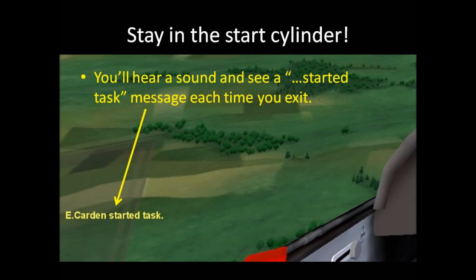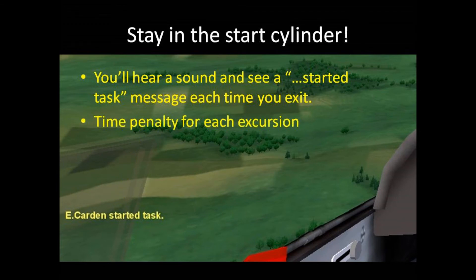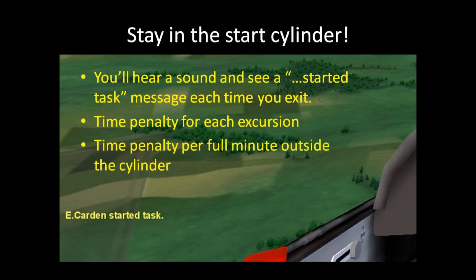If you exit the start cylinder, you'll hear a brief alert sound and see a 'started task' message near the lower left corner of the screen. This doesn't mean that you automatically fail the exercise, but it will earn you a substantial penalty. The penalty is a deduction from your total air time, meaning you'll need to stay aloft for extra time for each exit. You'll also get an extra time penalty for every full minute you spend outside the cylinder, so if you ever exit, get back inside in less than a minute to avoid another penalty.